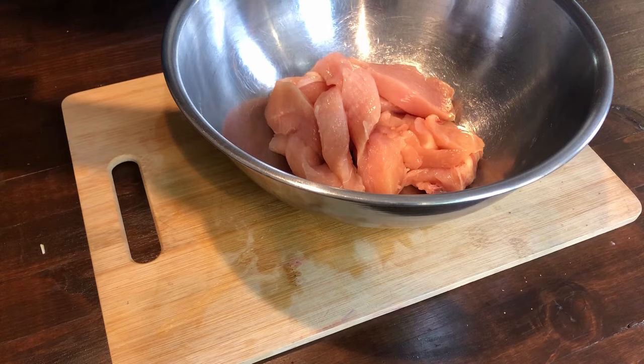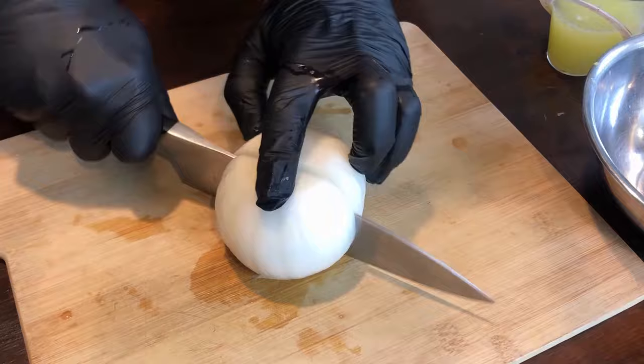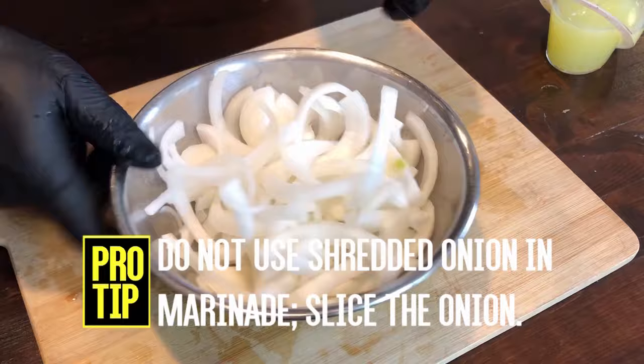The first tip — this is very important, and restaurants in Iran do this: before you put the chicken together with all the rest of the marinade, let it marinate with just the saffron for about an hour. Then we'll add the rest of the marinade — pre-marinate the chicken with saffron. The next tip is to not shred the onions. Slice them, as you see here. Shredded onions will burn and will make you think your chicken is ready before it's ready. So don't use shredded onions — use sliced onions.